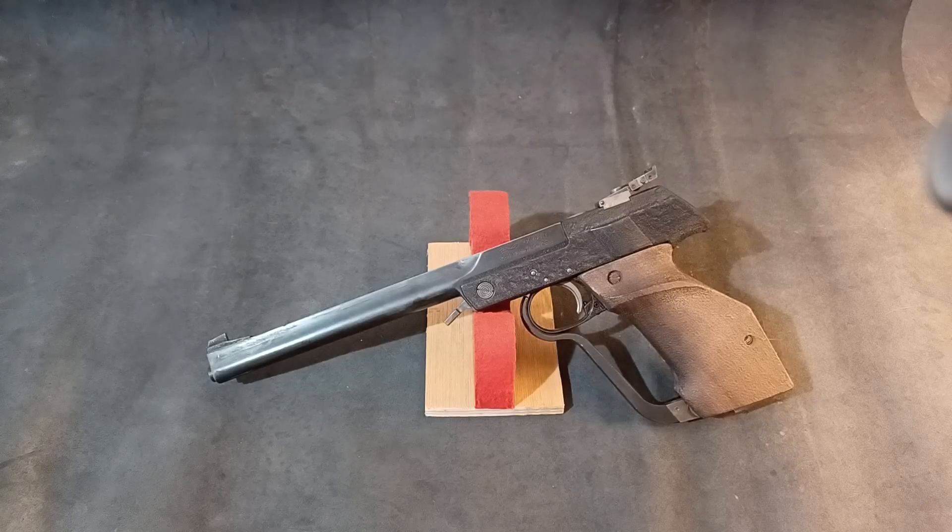So there you have it — the Walther LP2, single stroke pneumatic, an excellent pistol for its time and one of the very first fully target-oriented single stroke pneumatic pistols. If you've liked this, please like and subscribe. Otherwise I'll see you again soon with another pistol. Bye.